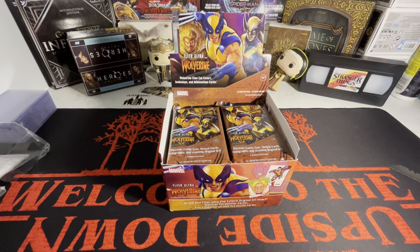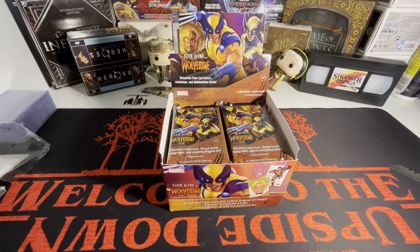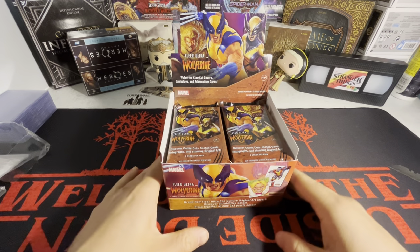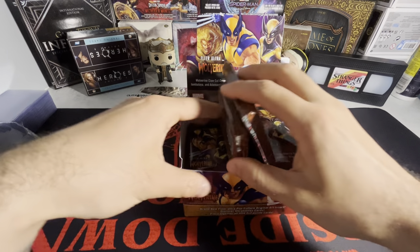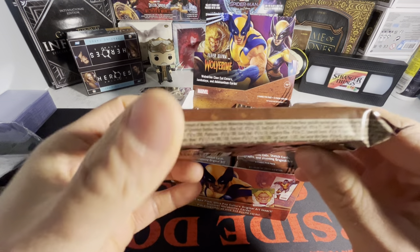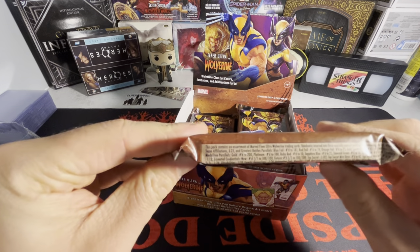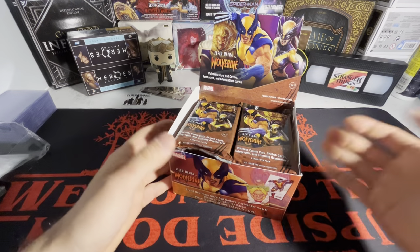What's going on guys, I'm back with another video. Today I didn't even think I'd be opening this — I didn't even know this was a set — but I went to my local card shop and he just pulled this out right in front of my face and I said I'm buying it. We have the Fleer Ultra Wolverine Edition. These are sick — there's only six cards per pack and this is the thickest six-card pack I've ever seen.